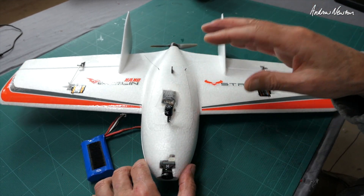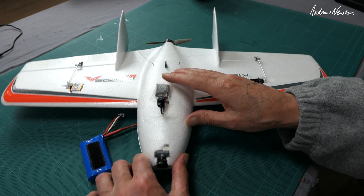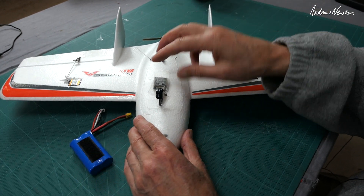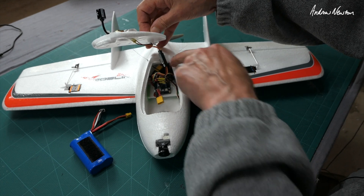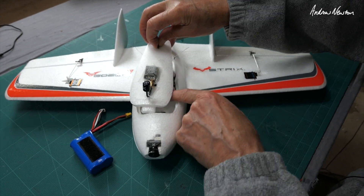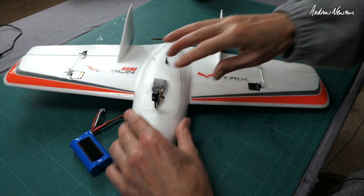All-up weight at the moment is just 260g — just 10g over the 250g limit. If that is of any interest, I could easily get a lighter video transmitter and save a bit of weight here and there to bring it below 250g if I wanted to. But it really doesn't bother me, it's not a problem for me.